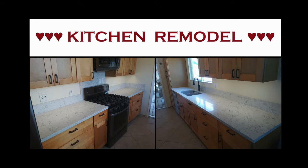Alrighty then, in this video I'm taking the photos that I took during my recent kitchen remodel and I'm making a slideshow of them so I can share the information on YouTube. I hope you find it informative.